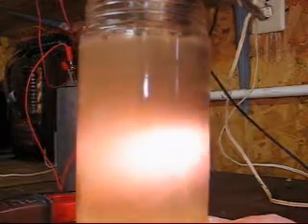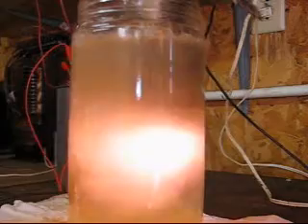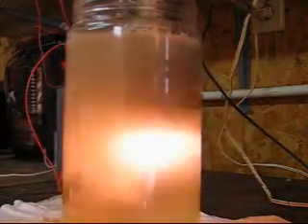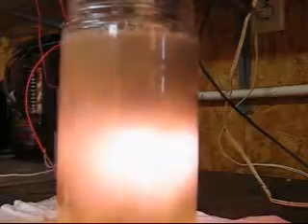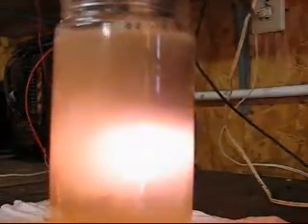Let's see what the amp draw is right there. 197 volts. Drawing about 2.1 amps — jumping between 1.9 and 3.1 — at 240 volt AC input.